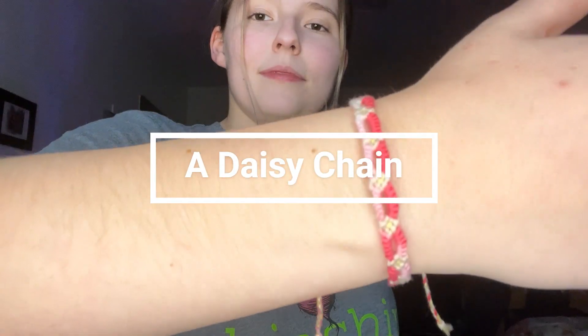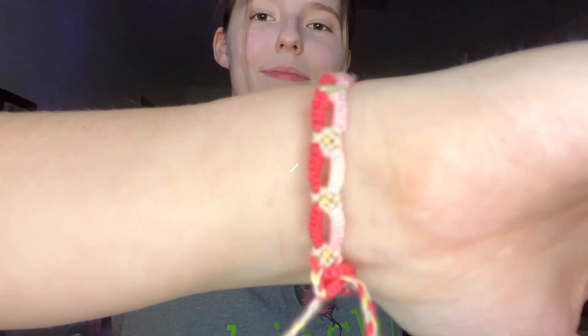Hello, welcome back to the channel. Today we are learning how to make a daisy chain. I am super excited about this bracelet because it is one of my absolute favorites. I think it is a wonderful introduction to all of the knots because each flower is on its own. So if you mess up one flower, it's cool because then the next one you're starting fresh. Let's get into it without further ado.